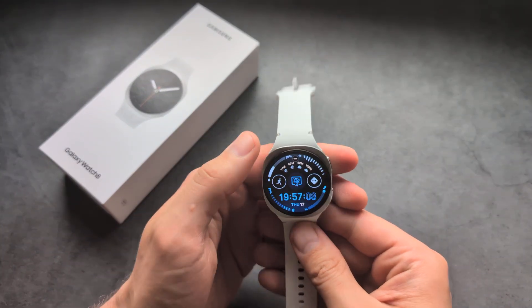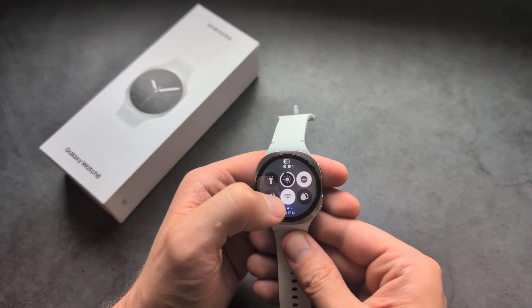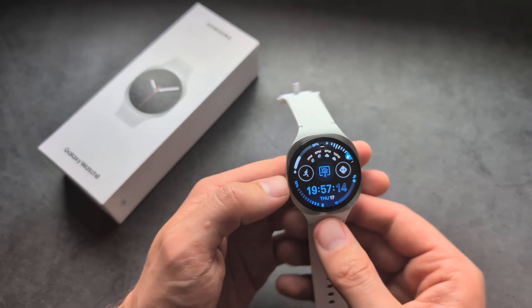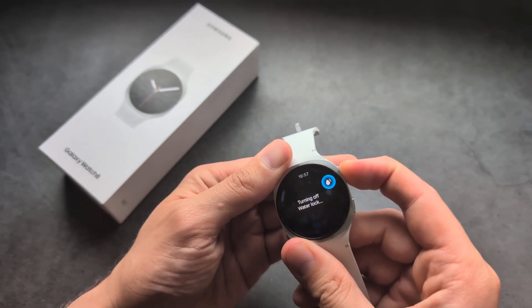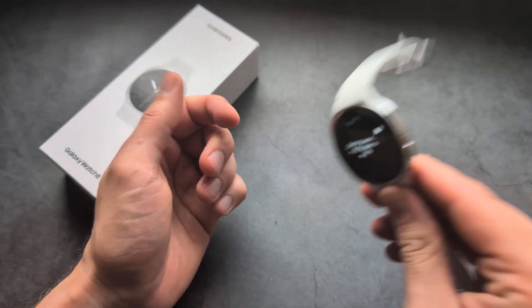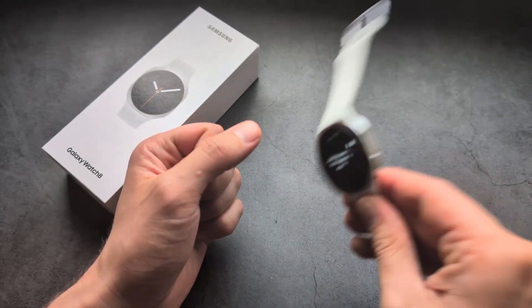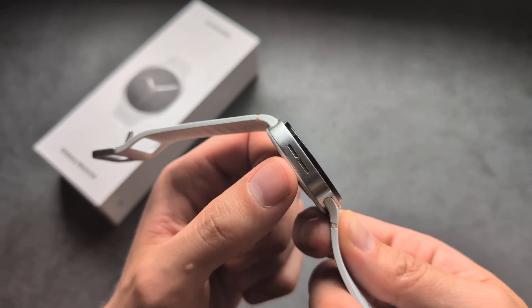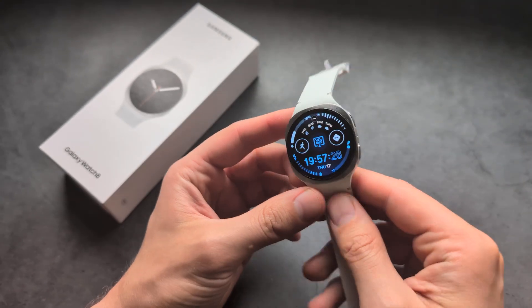After swimming, I actually suggest you enable and disable this feature two or three times. The sound play time is a bit short, so you need to repeat this two to three times for the best results to properly get rid of any water from the speakers on this watch.